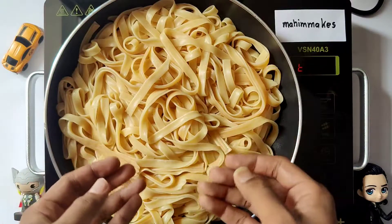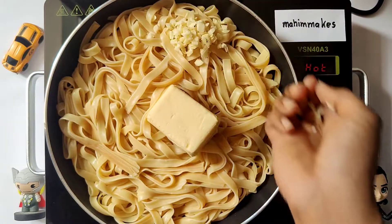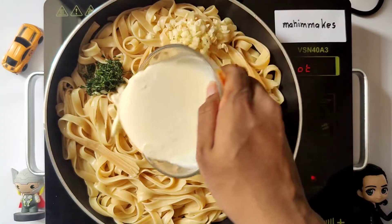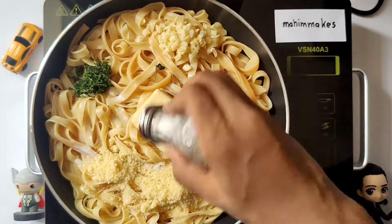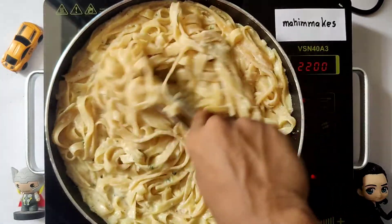Firstly take the fettuccine and boil it. Add butter, some garlic, parsley, heavy cream, and parmigiano reggiano, salt and pepper. Mix well.